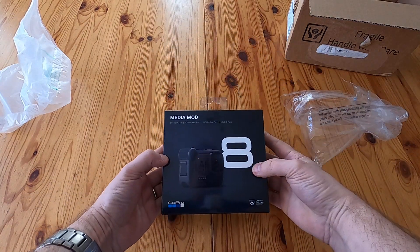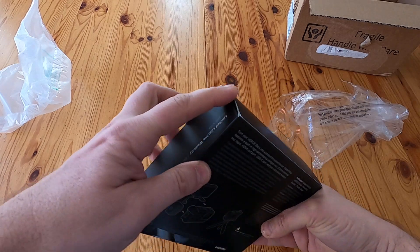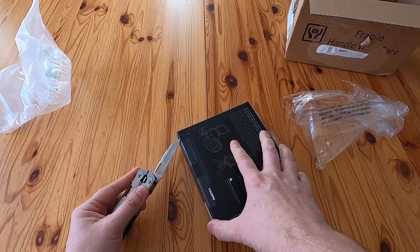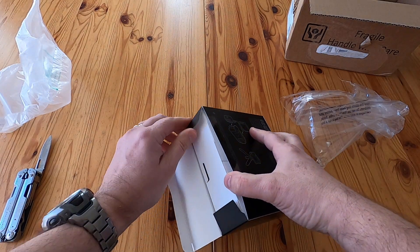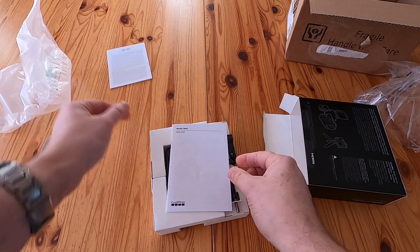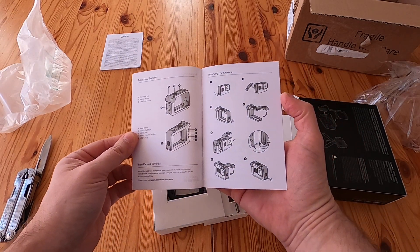There we are — GoPro 8 media mod, quite a nice little box. There are a couple of seals at the bottom, none at the top, so we'll cut those seals now. Inside there's a limited lifetime warranty and a multilingual user guide — it's thicker than it looks.